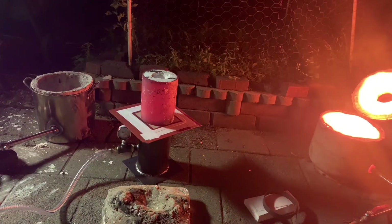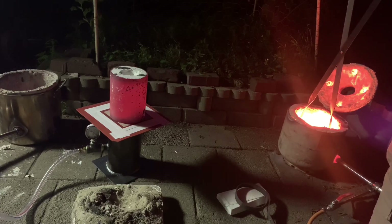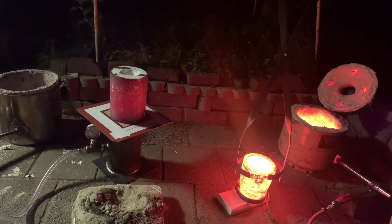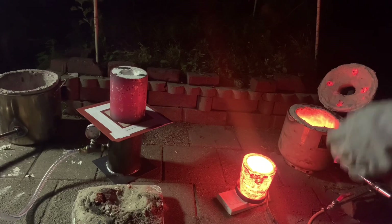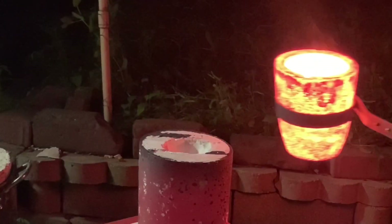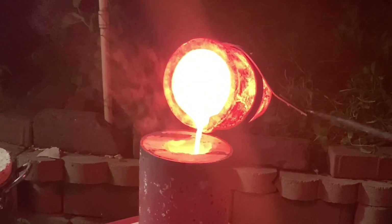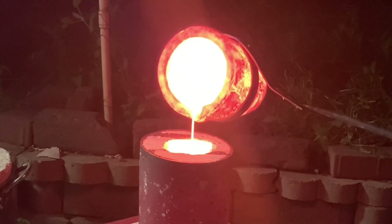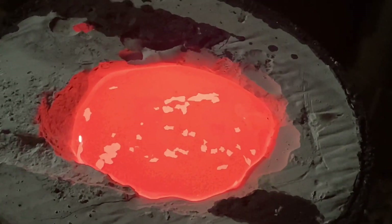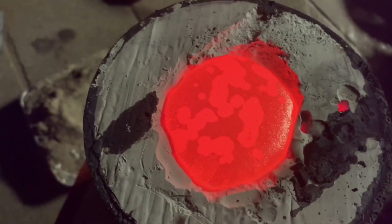Let's go pour it. I'm a little worried — I have two vents here and none of the bronze made it up there. It's kind of concerning.